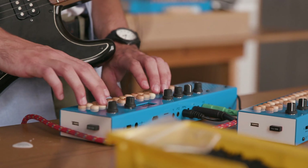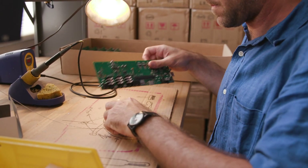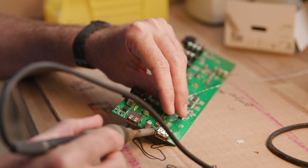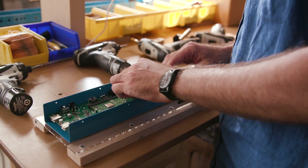If all of this sounds like something you need in your life, you can head over to critterandguitari.com and order one now for $595. That is $100 more than the original Organelle, but this is clearly a far more capable, far more powerful, and more importantly, a far more portable device.